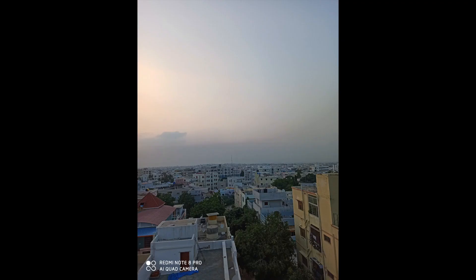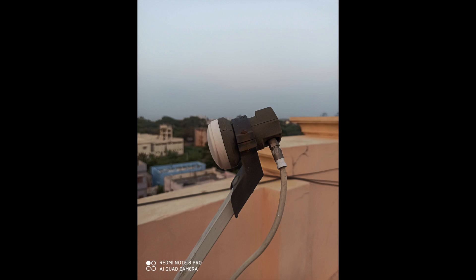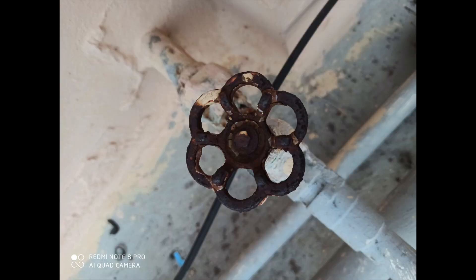The selfie camera of Redmi Note 8 Pro is 20 megapixel with aperture f/2.0. In day-to-day normal light conditions the camera performs really good. The images give you really good pictures with a lot of details, sharpness, and white balance mostly on point. The dynamic range on this mobile is really good when compared to mobiles up to the 30k range. The 64 megapixel mode gives you really good pictures and details.